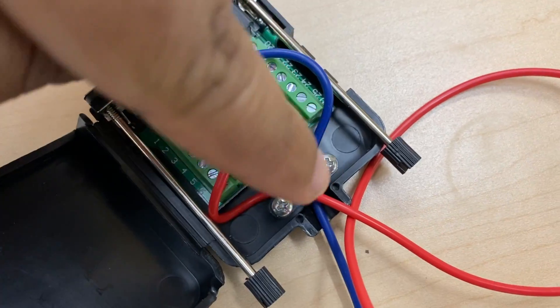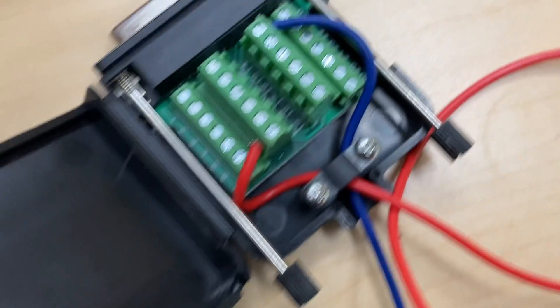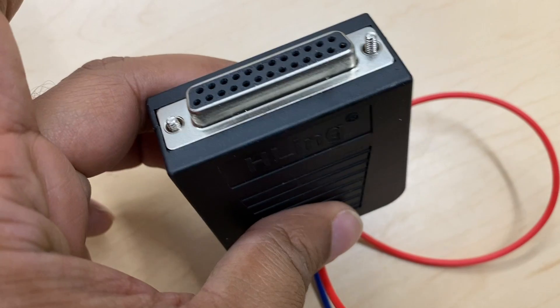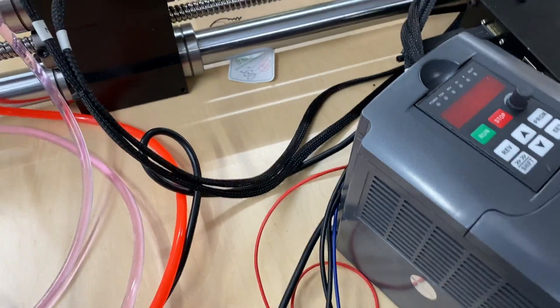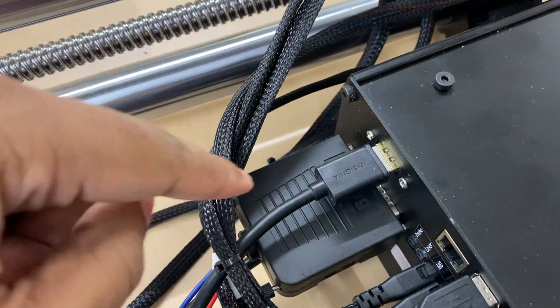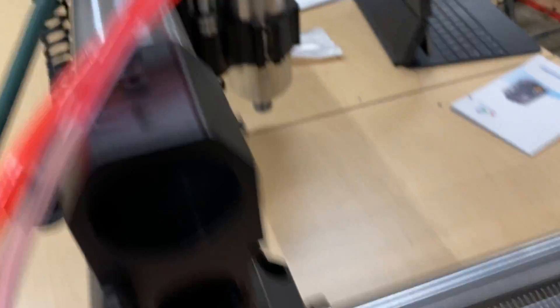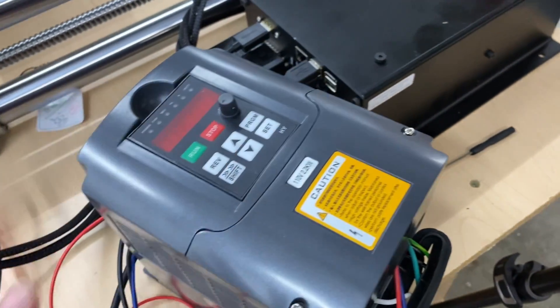I added in the extra pieces — the stress relief is there and you kind of halfway thread these in to both sides and then close it up. It's a little cramped over here, but we have the breakout board plugged into the Onefinity controller. I've reconnected the spindle and now I'm going to plug in the water pump VFD, then turn on the controller, and then we'll get into configuring all of this.